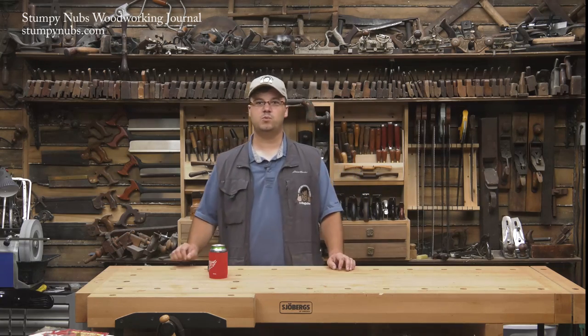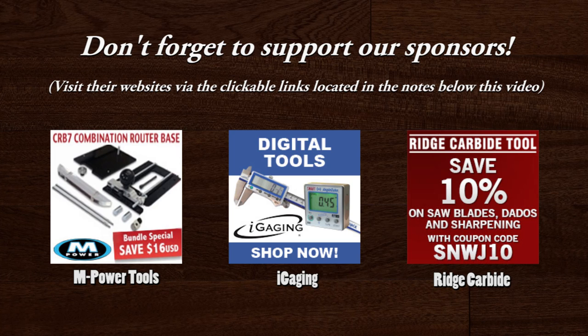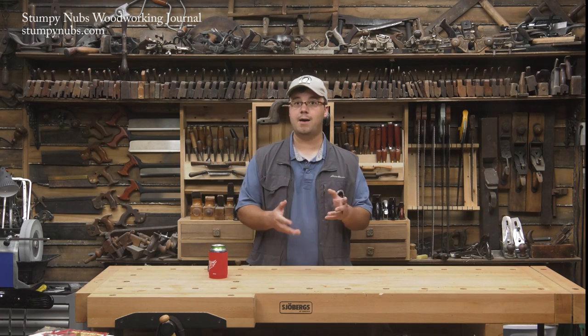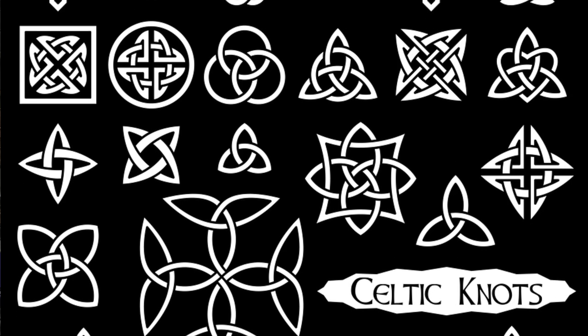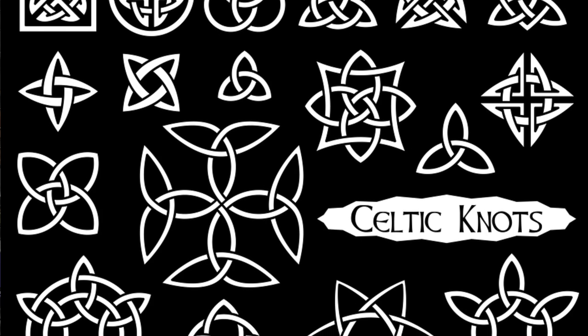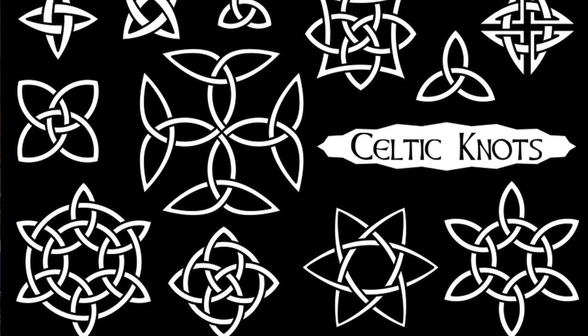Hi, I'm James Hamilton from Stumpy Nubs Woodworking Journal, and this is how you turn a Celtic knot. Celtic knots — or Celtic knots, depending on how it's most commonly pronounced where you live — are decorative designs that were featured extensively throughout Bronze Age European art and are still pretty popular today. There are countless forms, all featuring interlacing patterns that look like a fancy knot.